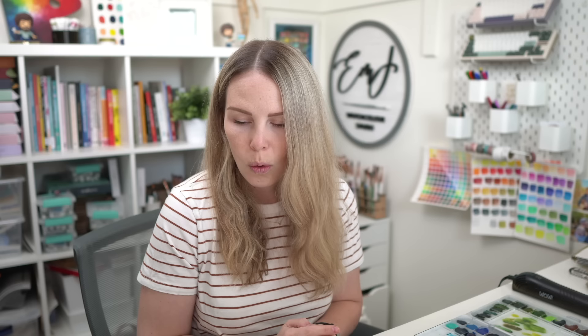Hey friends, welcome back to another video. My name is Emily Fave and today I'm starting a new sketchbook series. I have been struggling a lot to find what to paint and I have this Etcher Lab cold press watercolor sketchbook that I want to fill up with things that make me happy.